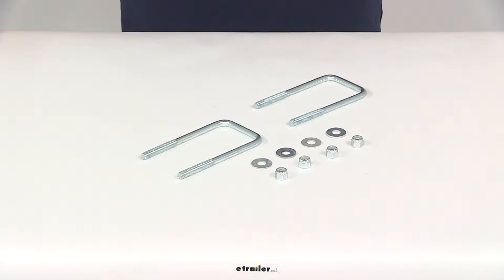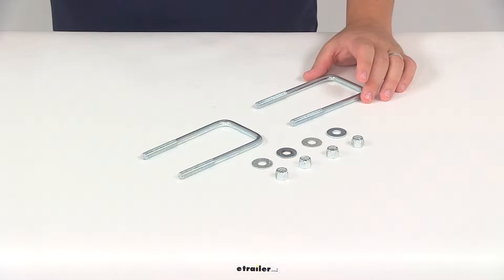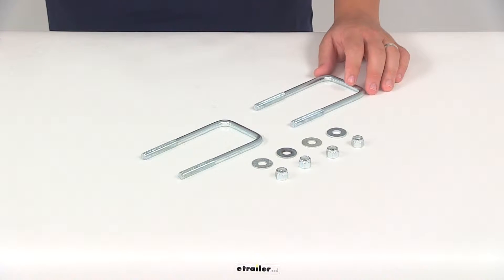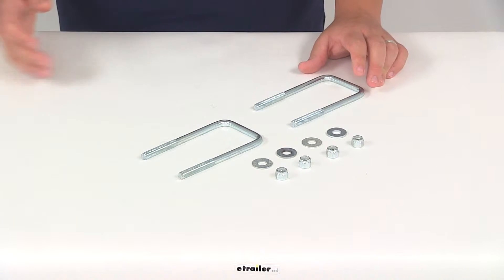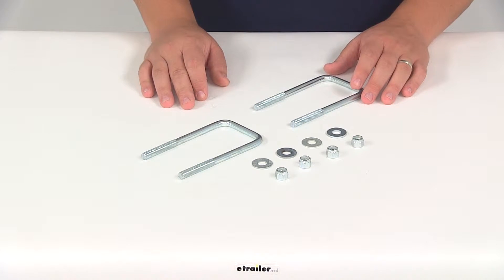Today we're going to be taking a look at part number 382385UB. This is the U-bolt kit for trailers with square frames. These are going to be perfect for boat, snowmobile, and standard utility trailers. They can be used for many different applications when it comes to attaching your items to your trailer frame.